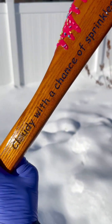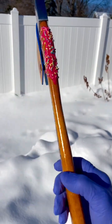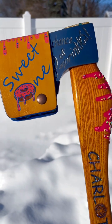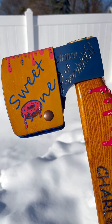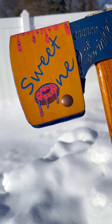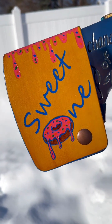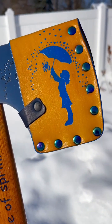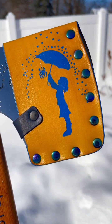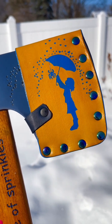And on this side, cloudy with a chance of sprinkles. Mike explained the saying to me — Charlotte wants to be a meteorologist when she grows up, so I thought that would be cool. We did a custom sheath: sweet one on this side, hand-painted with some frosting. On this side, a girl holding an umbrella with hearts raining down on her.